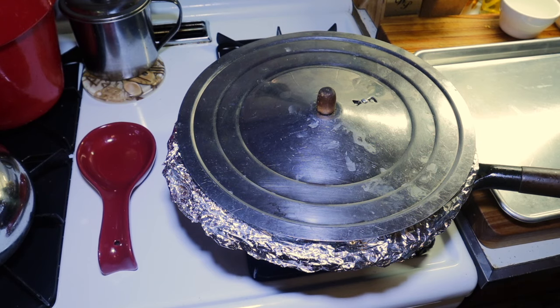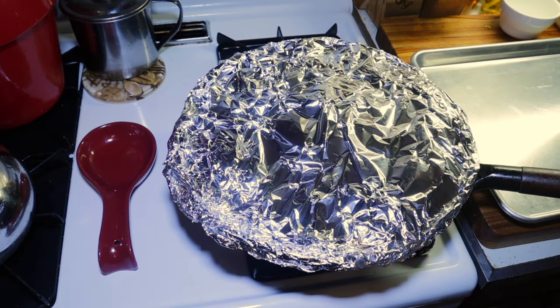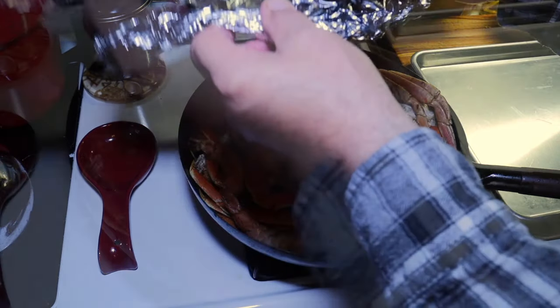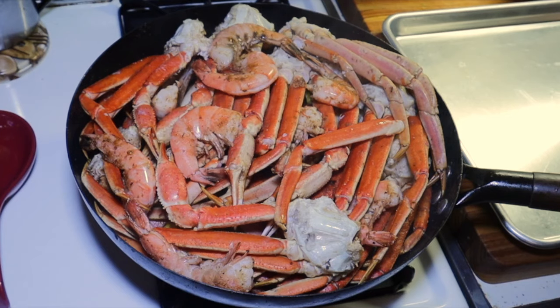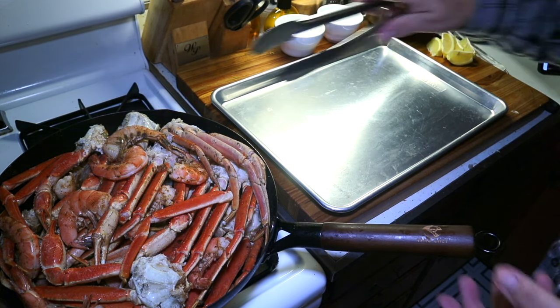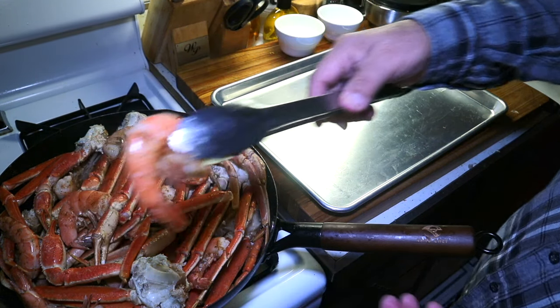Let's take a look at this. Oh yeah, looks good! These shrimps look really good. We're going to put this all out on the platter.